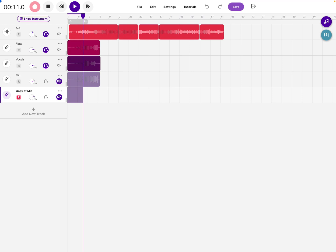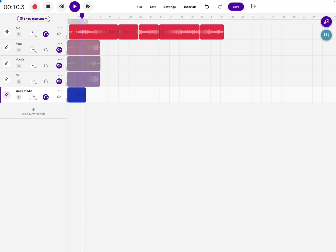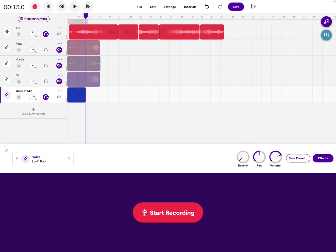This is the track I just recorded. You can hear me singing — there's a little bit of an echo on there, so I can go over and change it to a clean voice. A clean voice is what you want.